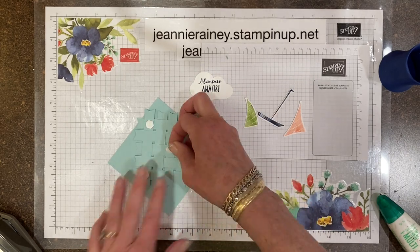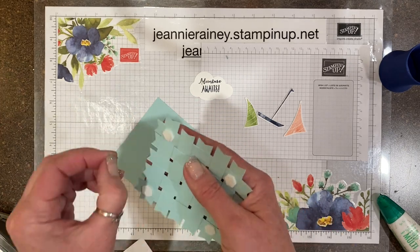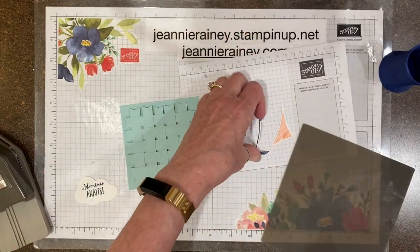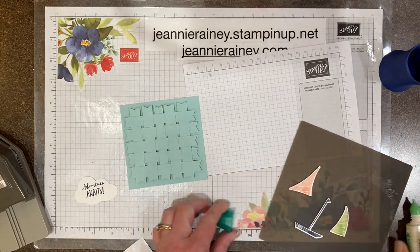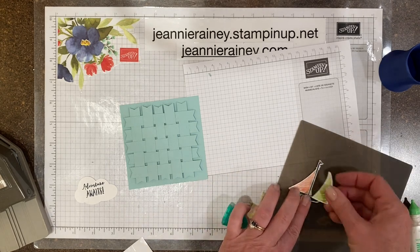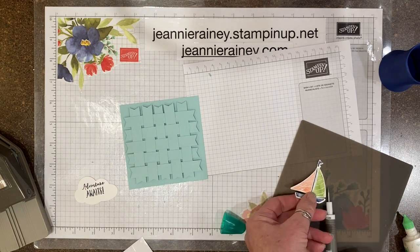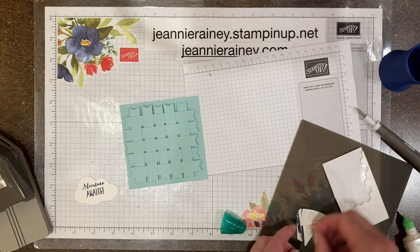This card was designed to be a 4x4 but I wanted to make it into a standard size card, so the Pool Party piece it's applied to is 4x4 inches. Just a dot of liquid glue at the top and bottom of each sail is all you need, and then I'll use dimensionals on the sailboat.